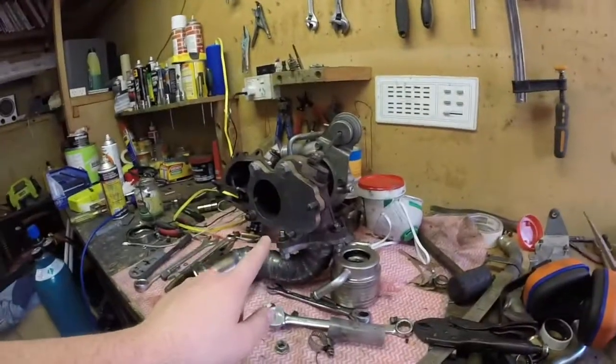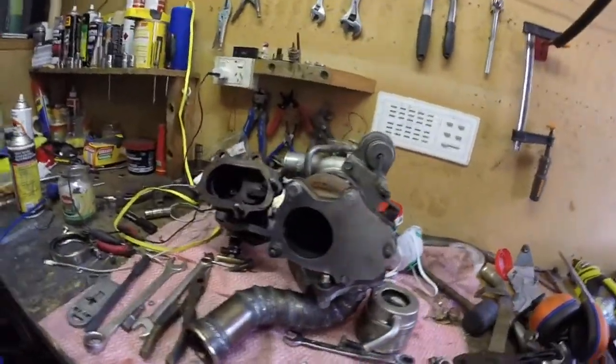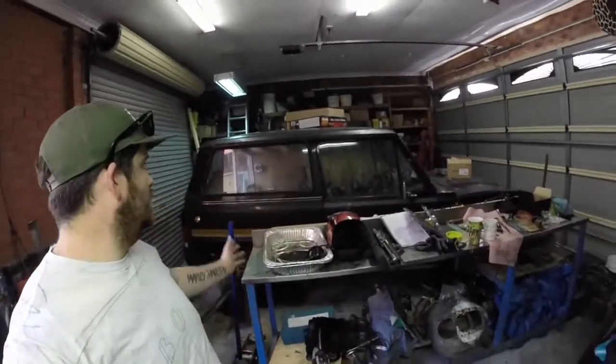Hey guys, welcome back to the channel. I'm Glenn and in this episode I'm going to be working on the dump from the low mount. Stay tuned.